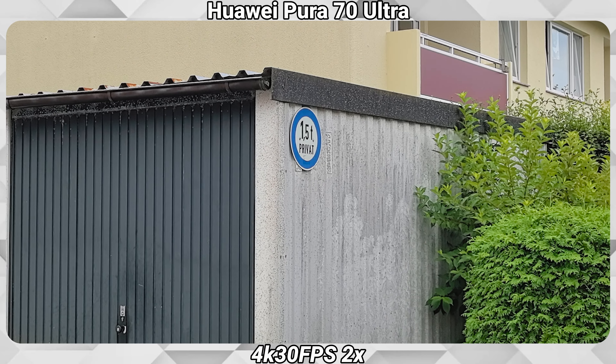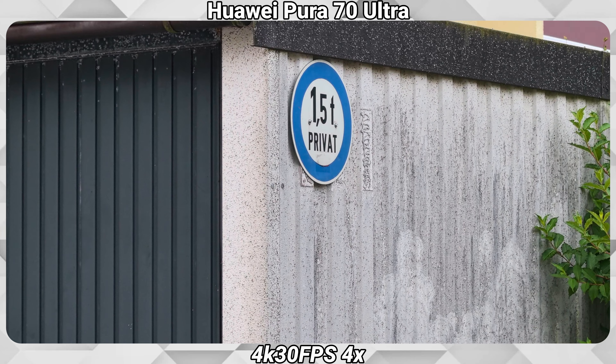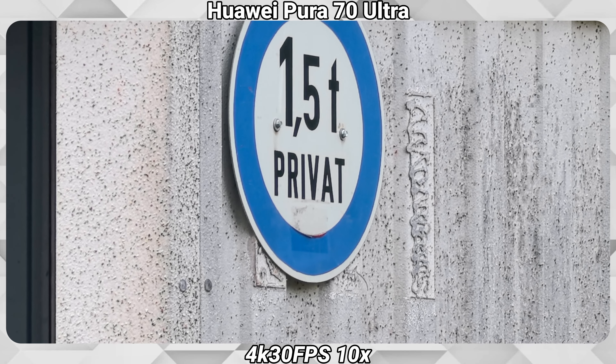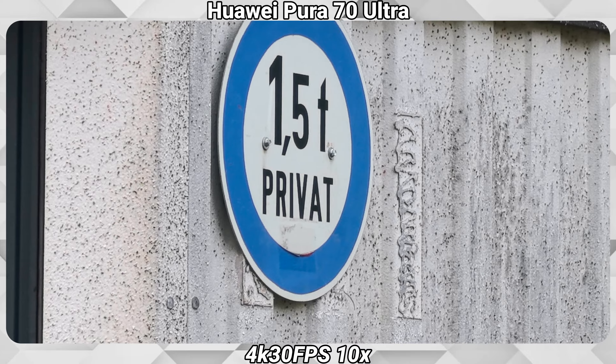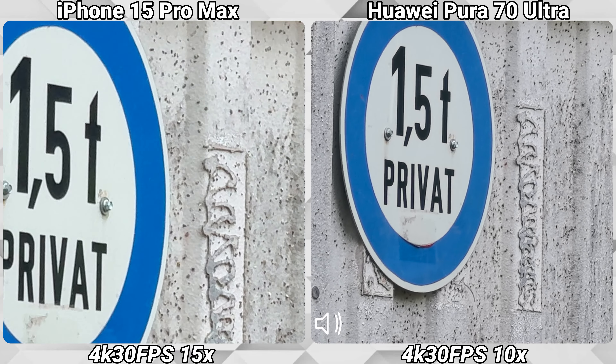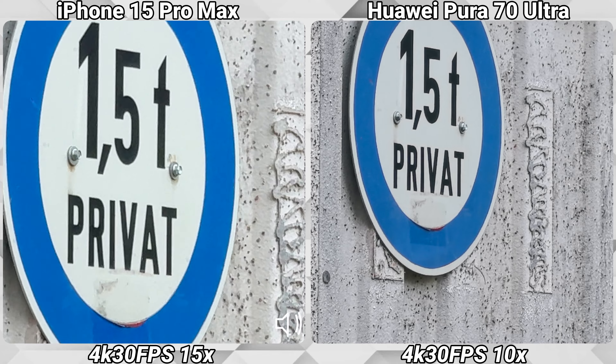On the Huawei we have ultra-wide, 1x, 2x, 4x, and 10x. On the iPhone we can go up to 15x, which is the maximum zoom length.